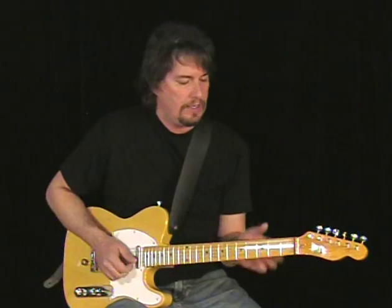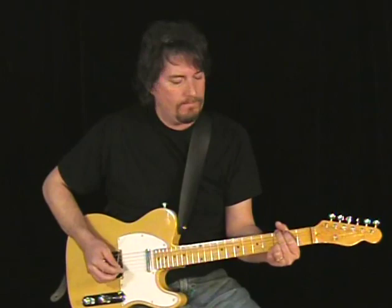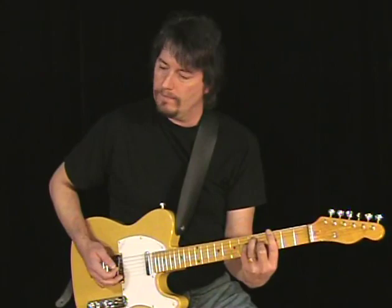Going into chord licks — where I'm going up from a chord position and releasing it. Now I want to do a little segment called Six Degrees — basically Six Degrees from Graham Parsons.